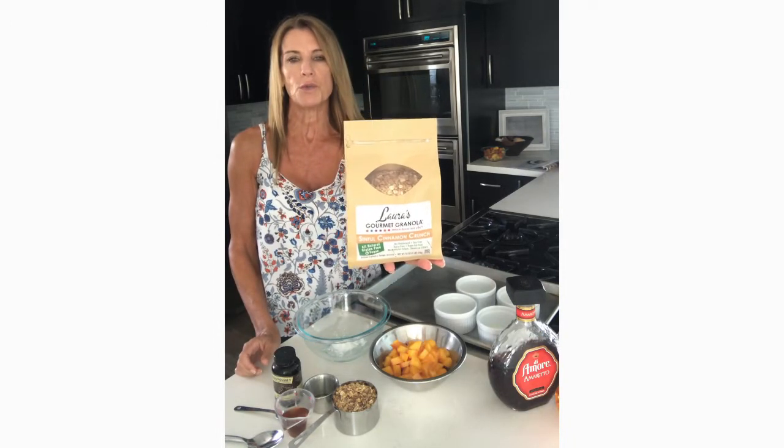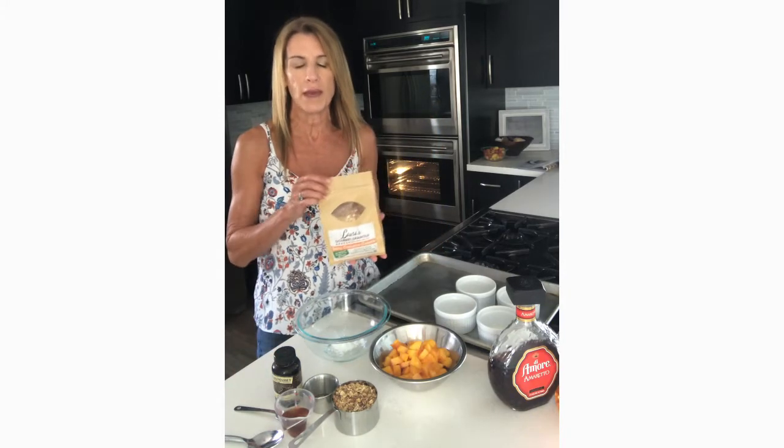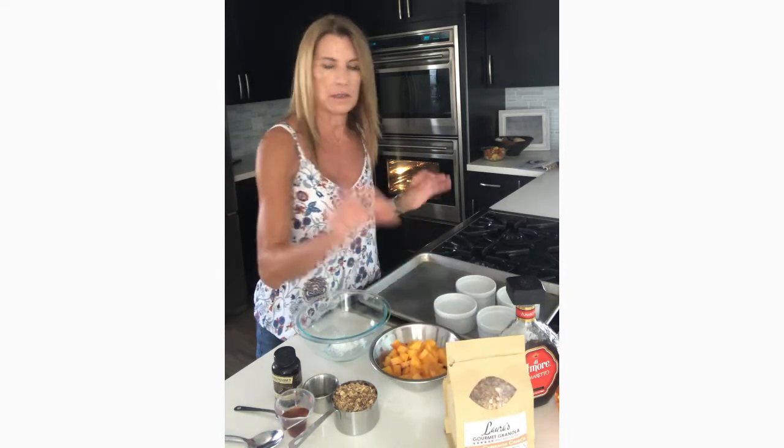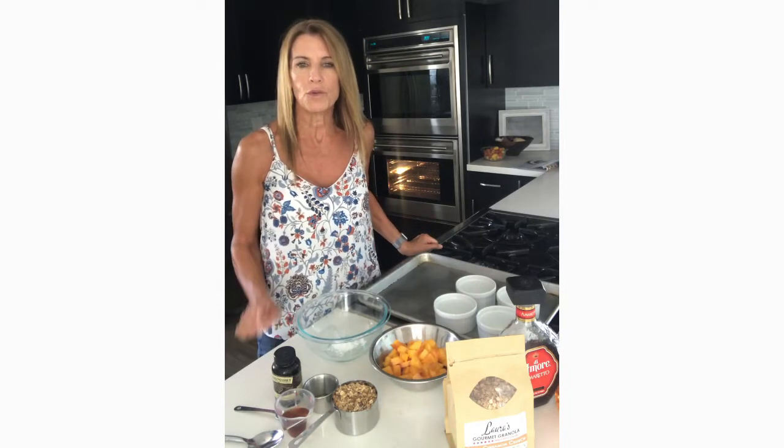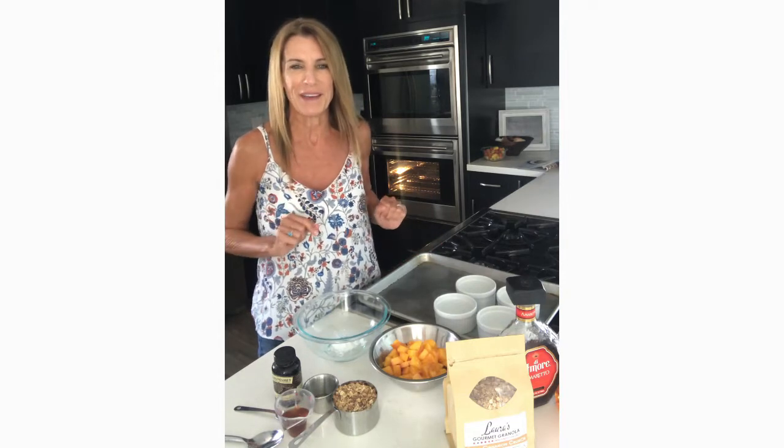Sinful Cinnamon Crunch is one of our newer flavors. It has just the right balance of cinnamon, agave, and just a little bit of vanilla as well. And it's that granola even for the people who think they don't like granola — but we know better, don't we?